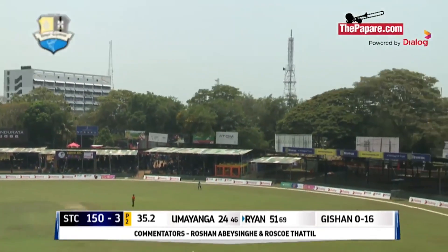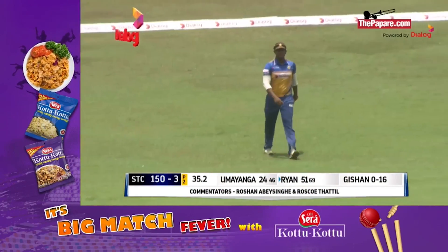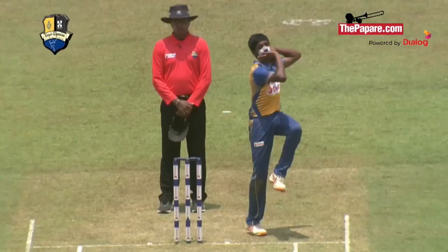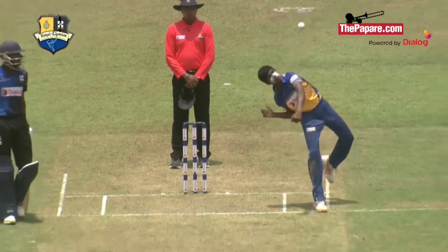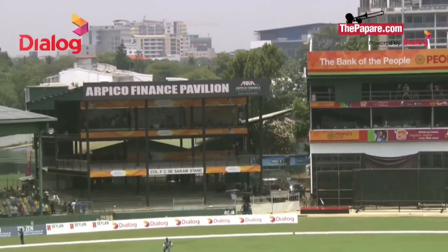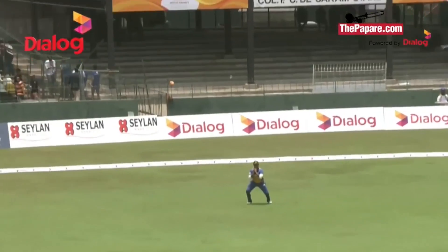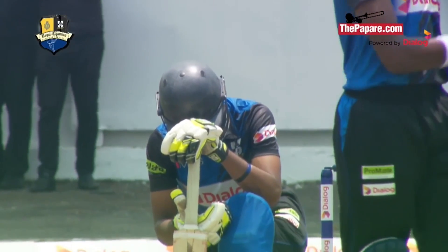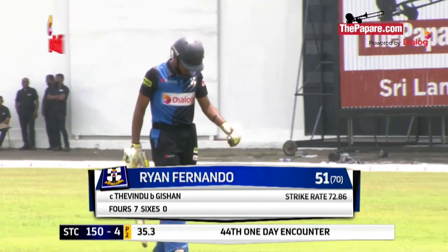This time a chance for Royal and this time they hold on to it — a timely breakthrough for the royalists. He'll be disappointed, but the batsman just decided to hit it down the fielder's throat at mid-on. A very simple catch in the end. Royal will be relieved because many chances were dropped earlier, but this time they held on. Ryan Fernando is out for a very well-made 51.